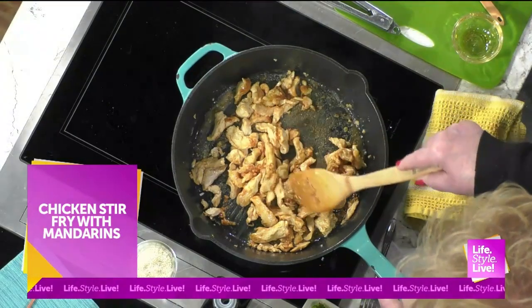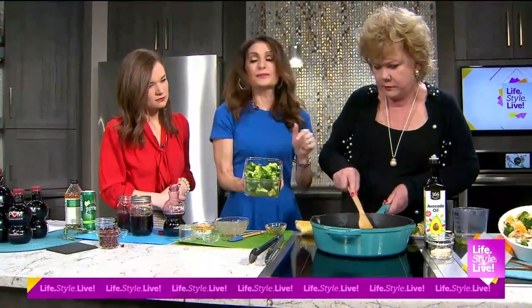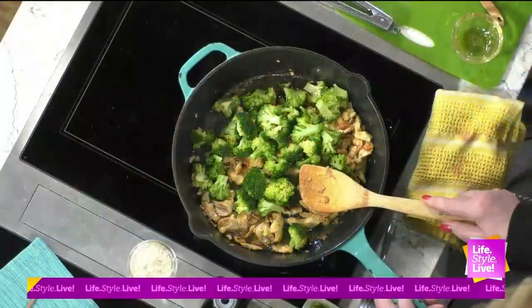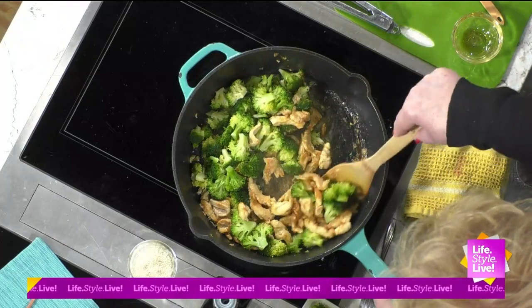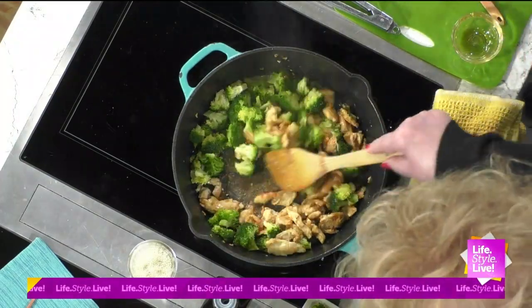I love it — I created the recipe. It's from my book, Clean Eating for Busy Families, with a twist of adding chicken. This broccoli I actually steamed in the pan right before the chicken, so you only have to use one pan. At the very end, we'll add the wonderful halos back in.